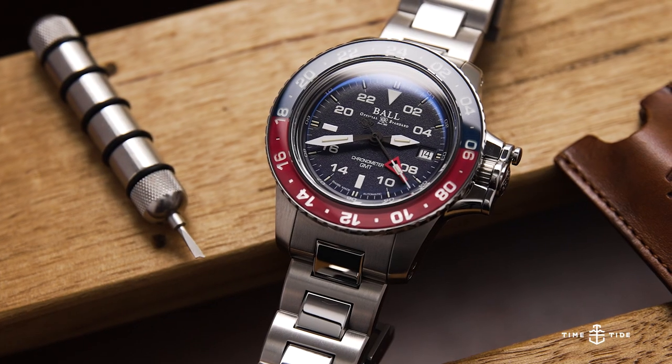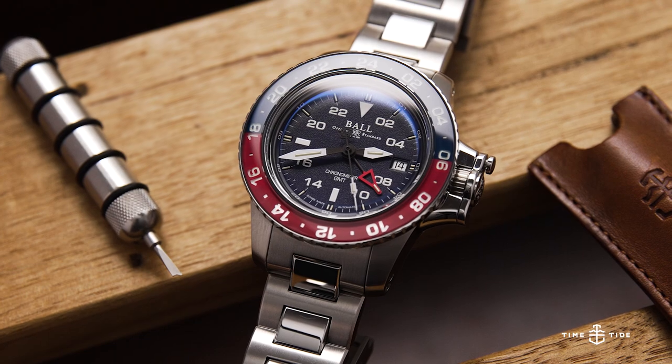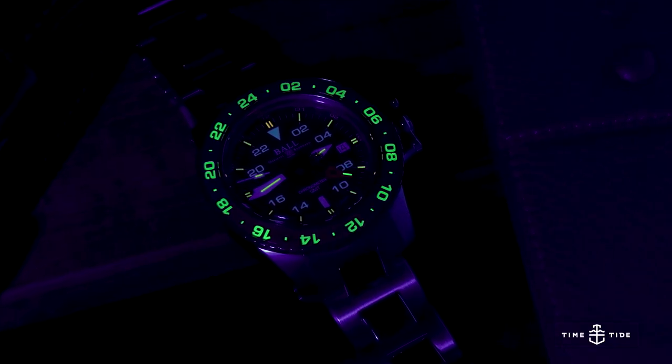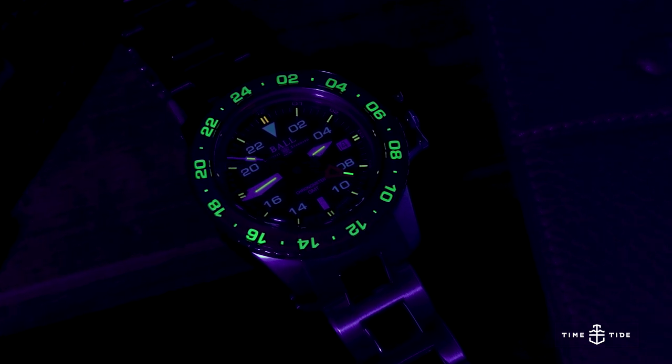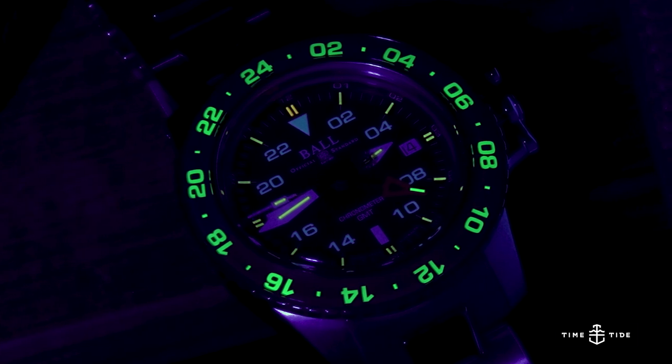This watch was designed specifically for commercial air pilots, for whom legibility and visibility is key. It has a claim to fame as the world's brightest GMT bezel. Beneath the sapphire inset in the bezel, there are micro gas tubes that light up like a Christmas tree at night — tritium H3 gas tubes that are quite neat.